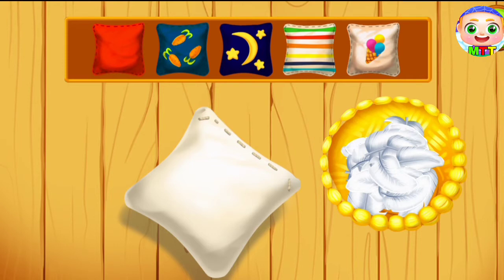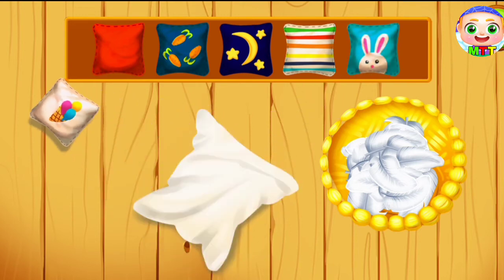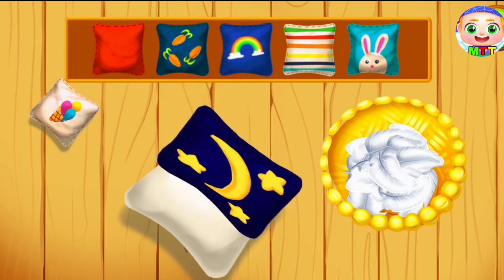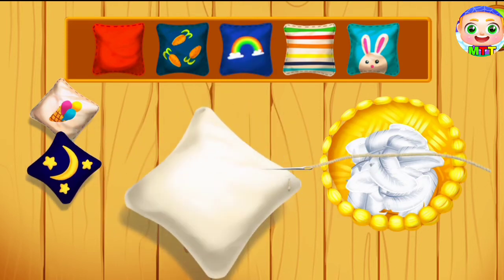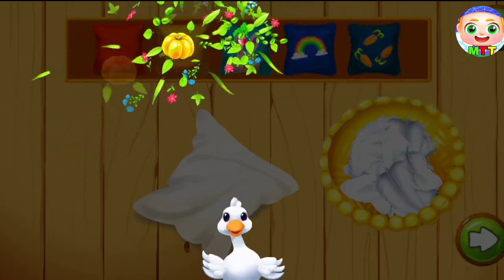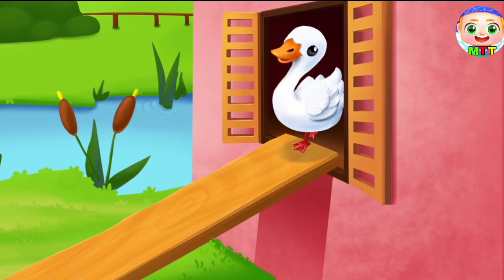Let's decorate our pillow. Drag the pillowcase you like onto it. Keep up the good work. Great! Take a look.